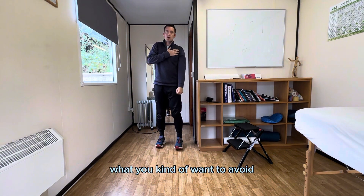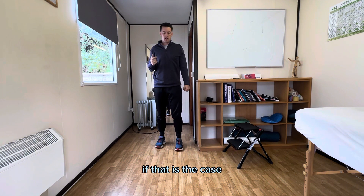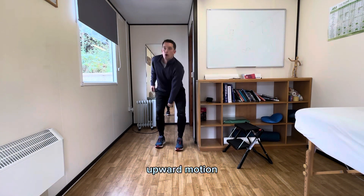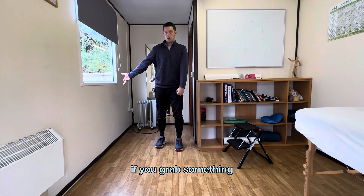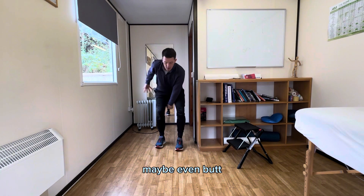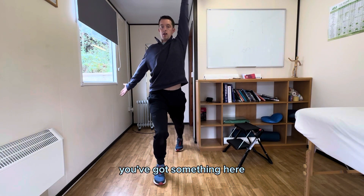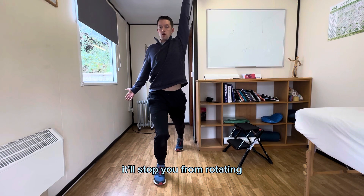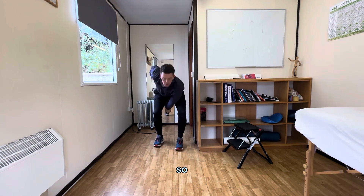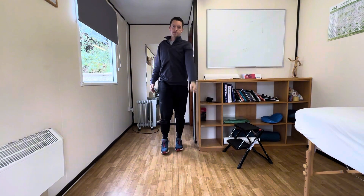What you want to avoid to really get the shoulder loading is rotation towards it. So if that's the case when you snatch or get that upward motion, grab something — a squat rack bar, rig, your own hip, or even a band — to limit your ability to turn that way. It'll stop you from rotating and keep you squared on as you accept that weight. So here to there, here to there.